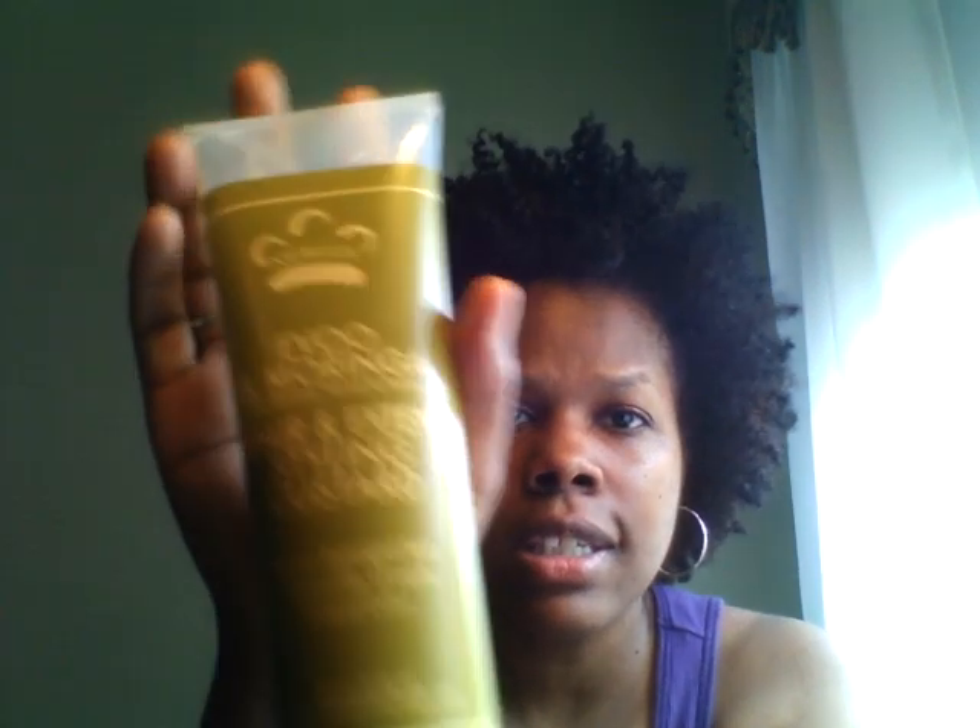This is the consistency of this, guys — it is so nice and creamy, not runny but creamy. Love it. Just a side note: there are a lot of oils already in the Nubian Heritage EVOO Moringa, so you don't have to use much. I mean, if you're twisting your hair and you get a little white film on your fingers, just take your finger and slide the excess out and put it somewhere else in your hair, because the oils are already encompassed in this.